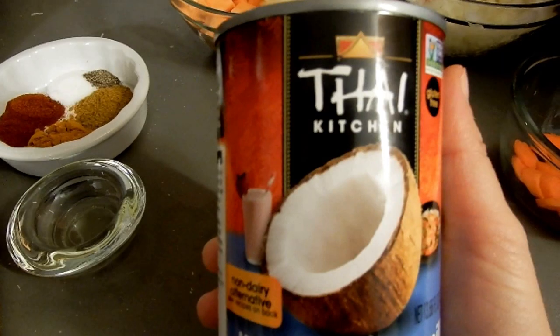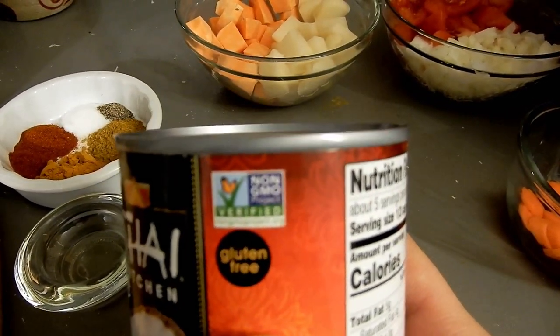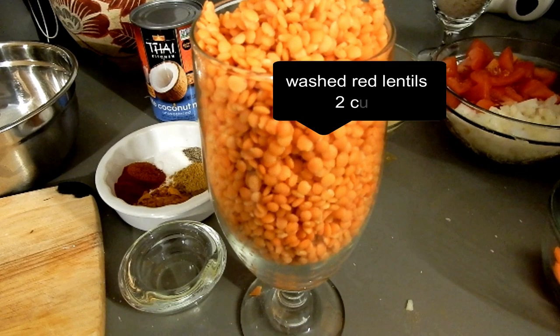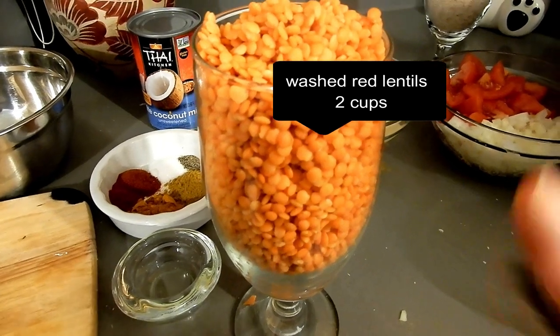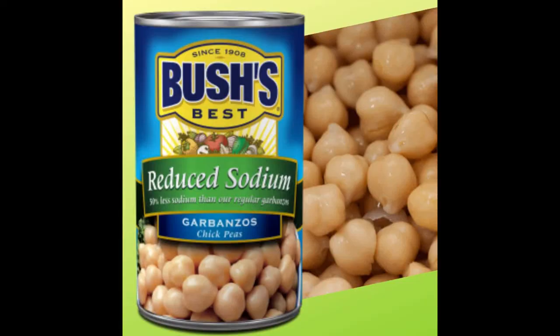Next on the list is coconut milk — I'm using non-GMO, one can from the store. Then I have two cups of washed red lentils, and long grain jasmine rice, about one and a half cups. One more ingredient that's completely optional: garbanzo beans, one can. I add those at the end since they're already cooked — I just rinse them and add them after the lentil stew is cooked and simmering down, just to warm them up.